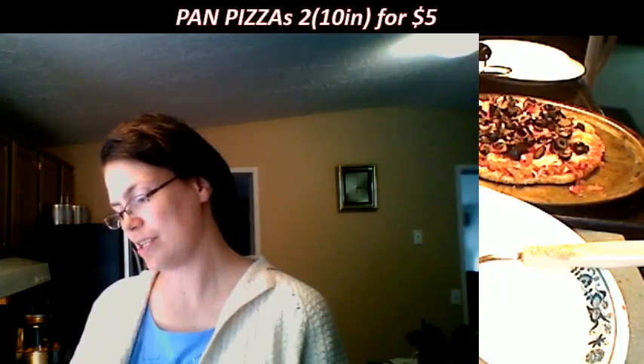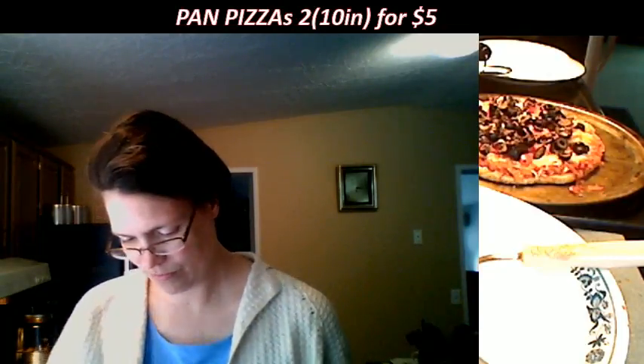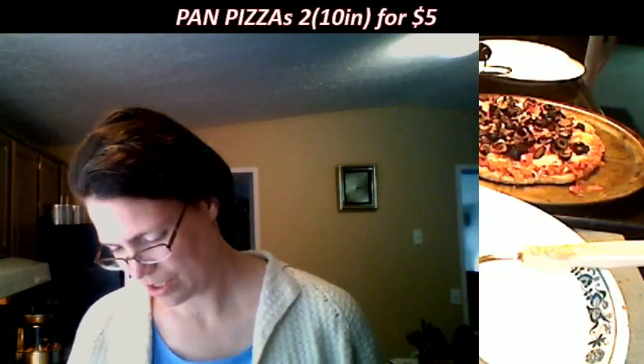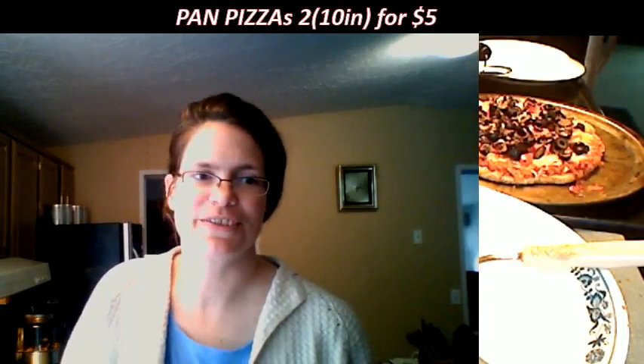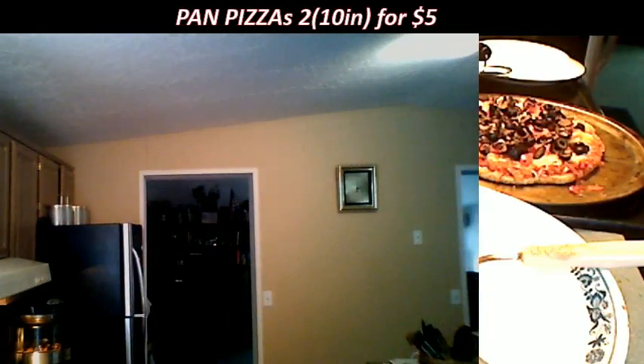You guys all having a good night? Thursday night — David's cooking show. We can talk about technology. I always like the links from Interesting Engineering — those are pretty cool.